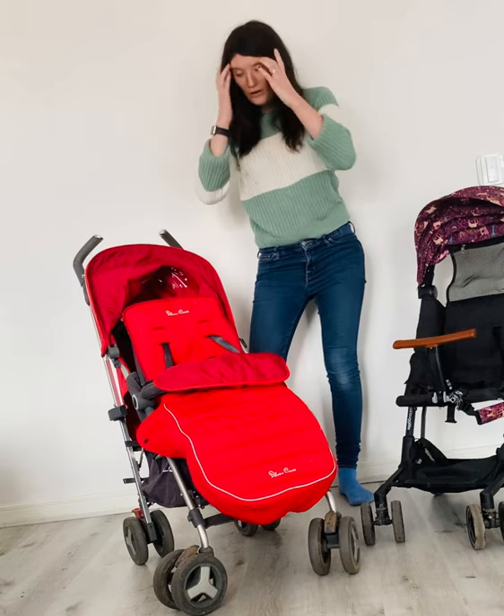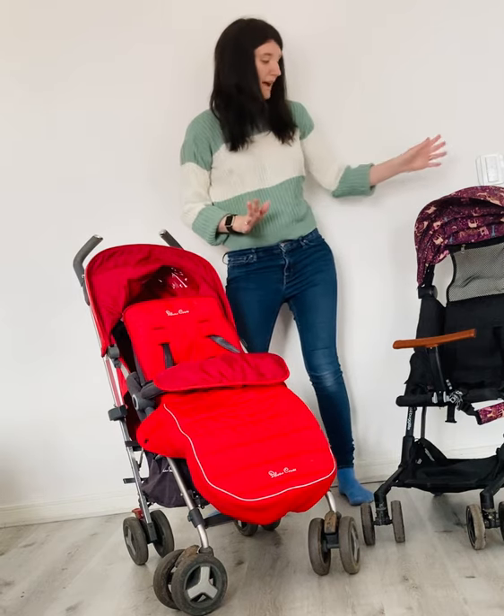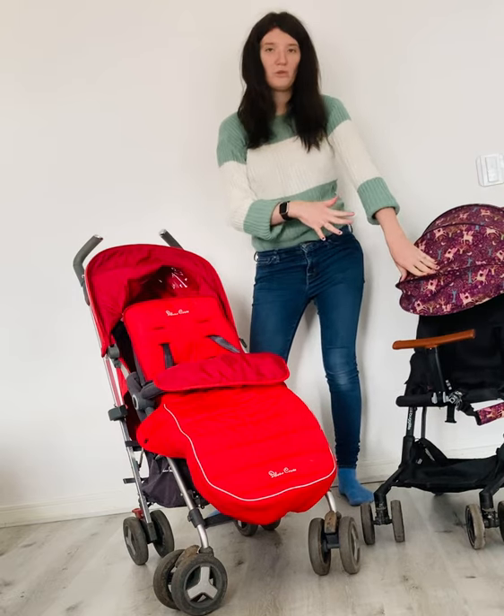So that's the fold on the two of them. I think we'd all agree that the fold is a lot more compact on the Boogie Light, which it will be on these small fold pushchairs.